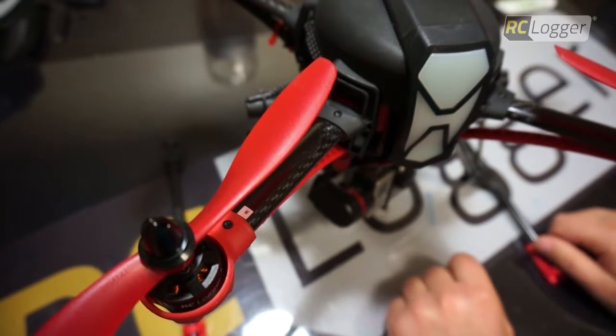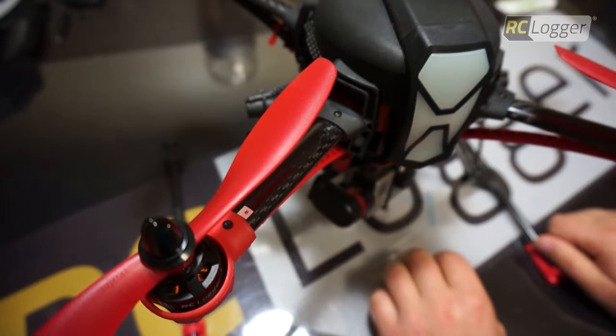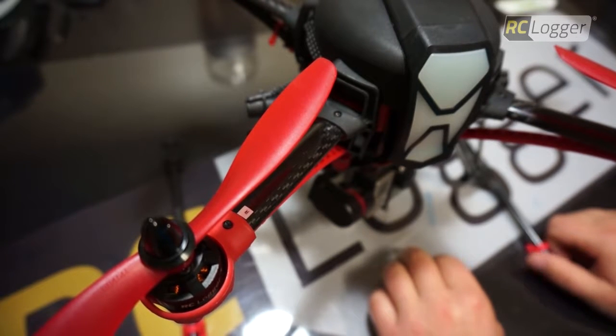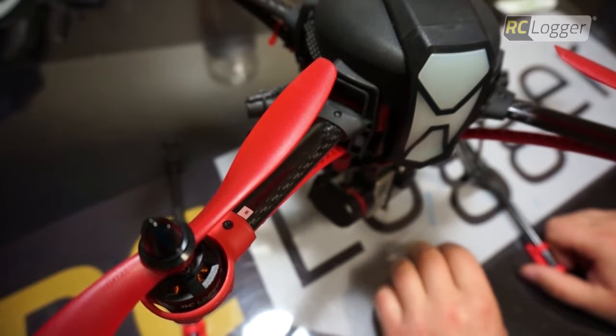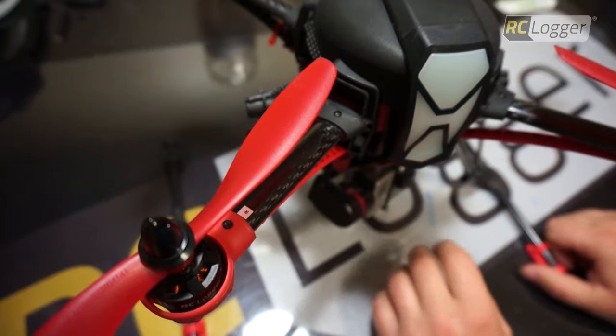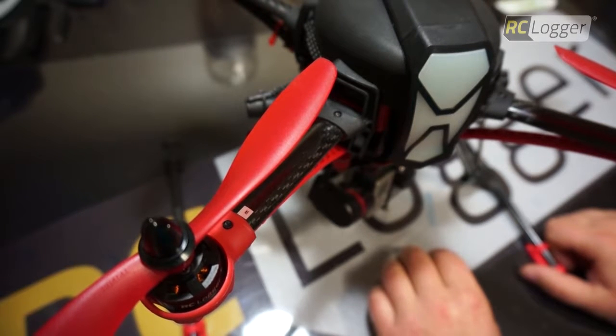Hey guys, it's Adam here with RC Logger. Welcome back to my workbench. Today I'm going to show you how to do the calibration procedure for your X3 gimbal. There is an initial manual calibration procedure that you need to follow, and then after that every time you power your Nova, your gimbal is going to do a calibration on its own. So let's move into how we do the manual procedure first.